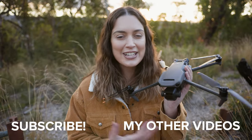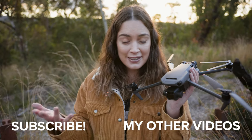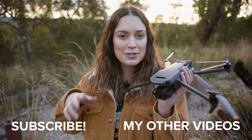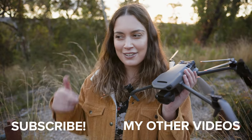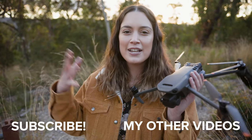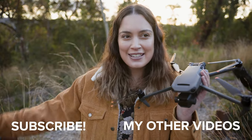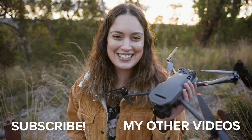That is all I have for today's video on the Mavic 3 — my review of the Mavic 3 and checking out all the new features with the firmware update. Let me know what you think in the comments below. Do you want to see more drone videos from me? I had a lot of fun filming this and I think it was cool getting to show you guys a little bit more of what Australia and New South Wales looks like. I make new videos every single week — thank you so much for watching, I'll see you all next time!